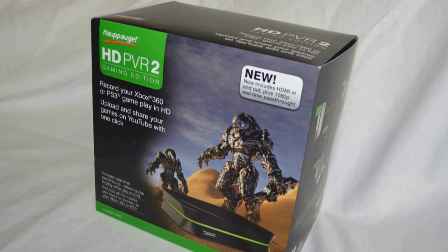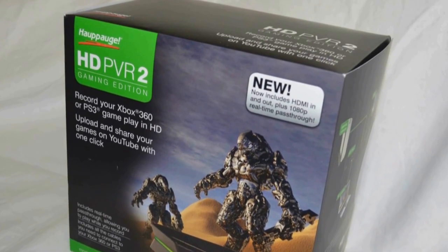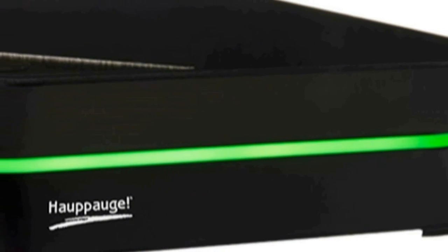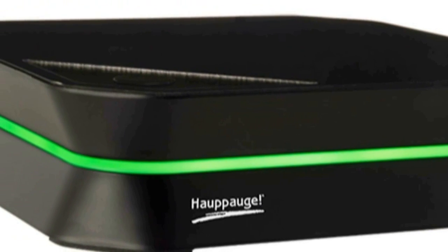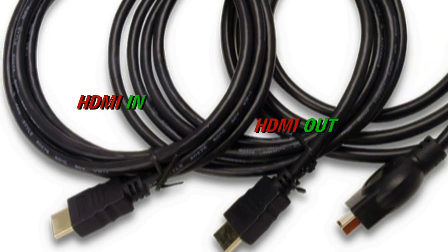Hey guys, this is Maximum X Gamer. Welcome to this video — this is a PS3 setup video designed to help you hook up the PS3 via the component cable through the Hauppauge HD PVR 2 Gaming Edition.